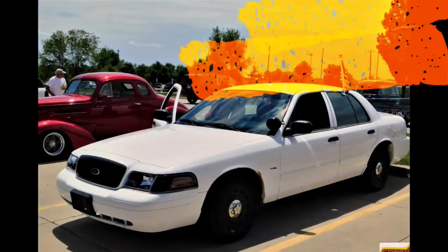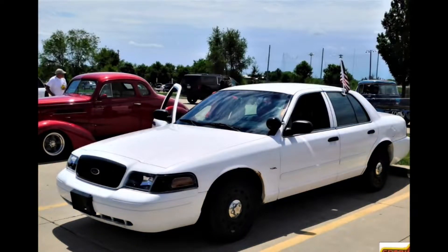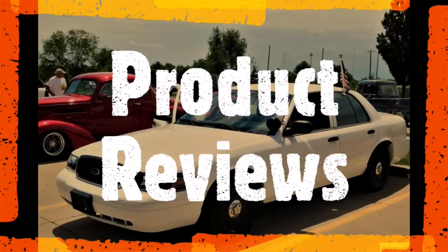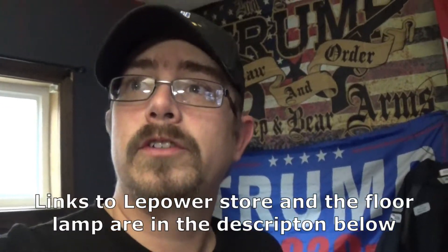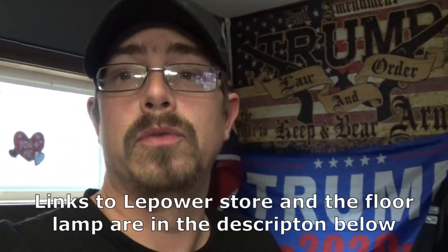We have another lamp review today. How's it going guys? Cory the Random Guy with you here today. The wife is sitting at her computer playing games. Today I want to show you a floor lamp that LePower had sent me to review, and I'm going to give you guys my honest opinion about it.